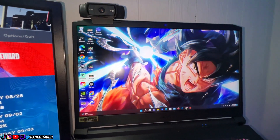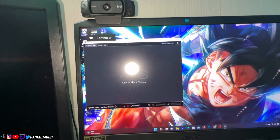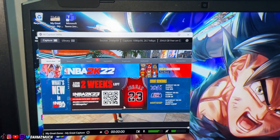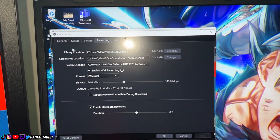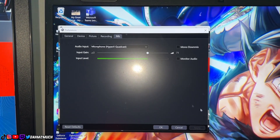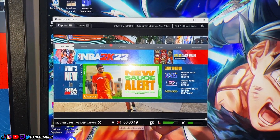Once you have that set up, download whichever Elgato app is right for you. I have the 4K capture card so I use the 4K Capture Utility. Open up the app and the Elgato feed pops up on screen — that's how you know it's connected. It's capturing your audio, and you can go to Settings to change your recording mic and other settings. You've also got your game volume controls right there.